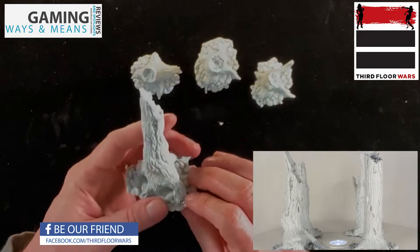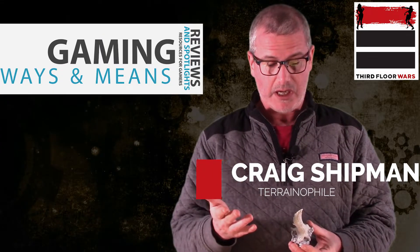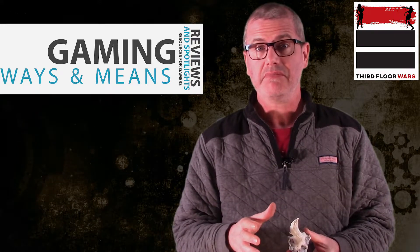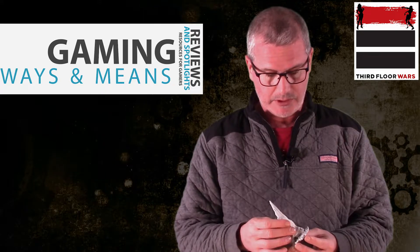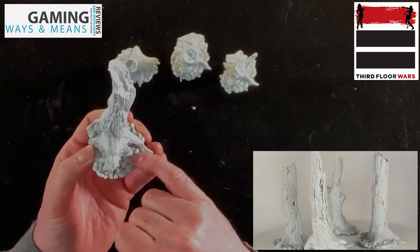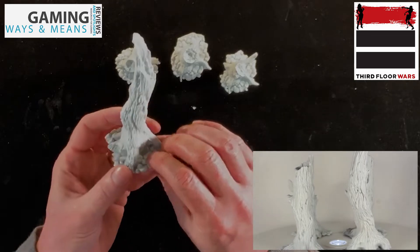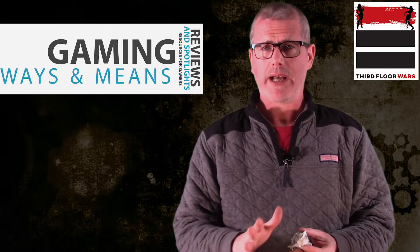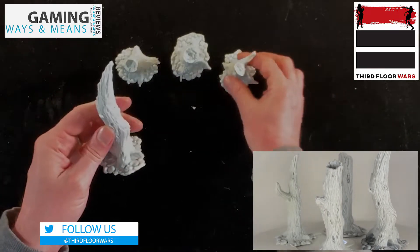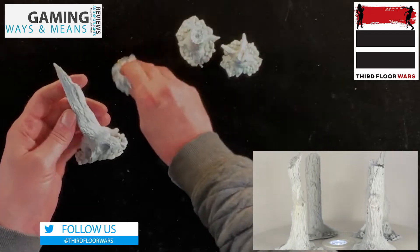The texture on it is really nice. I'm going to be able to simply prime them, dry brush them, do a wash, and these things will be ready for the table. I'll probably do a little bit of static grass along the bases, maybe some moss coming up off of there. I'll do a whole tutorial video on how to paint these. And you get all four of these trees for $20 — that's only $5 a tree.